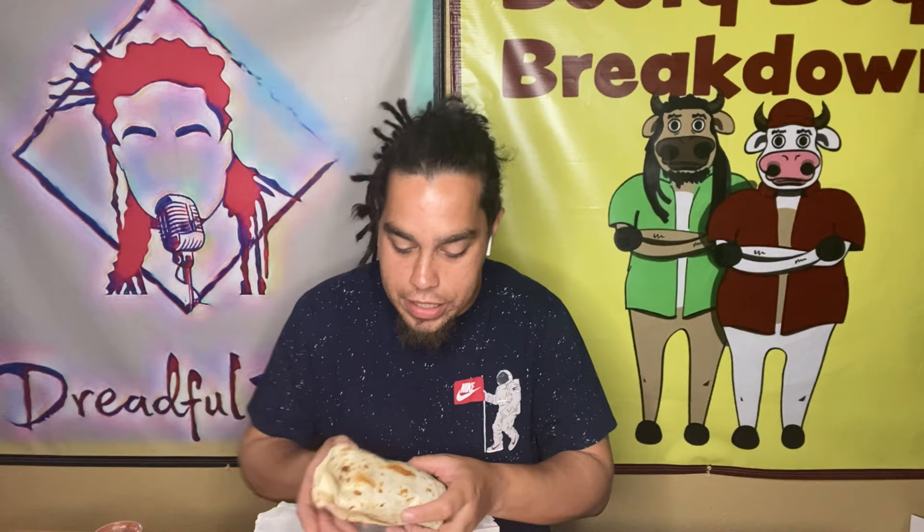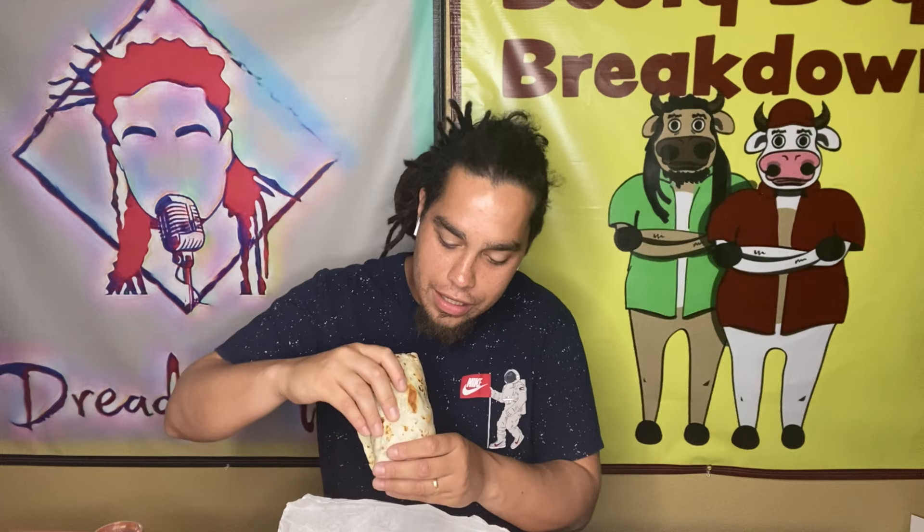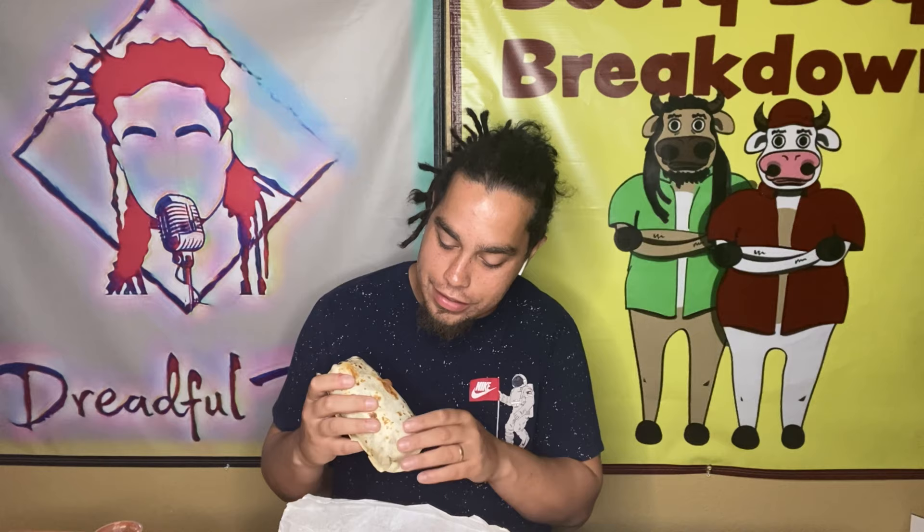No podcast this week for my podcast listeners, but we are doing the burrito review. We got a nice little fatty, short and wide — a little football. It's rolled kind of weird, got a little rip in the tortilla. I do like that the tortilla was heated up — you get that little bit of char on it. I do like that taste and smell.